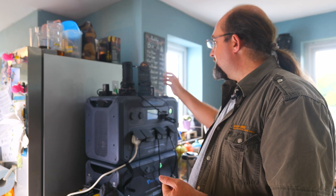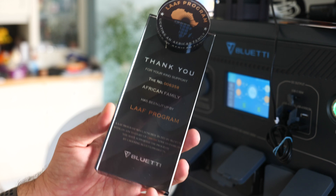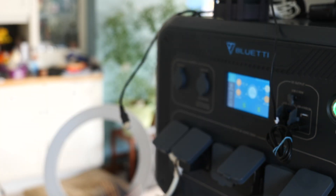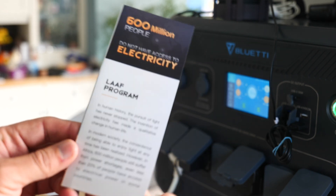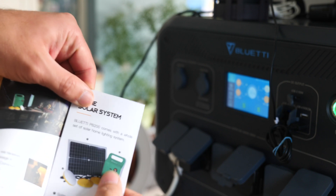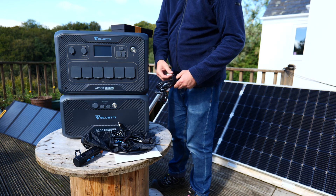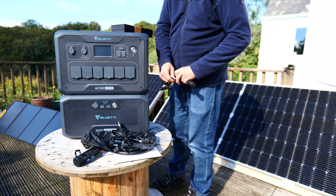Bluetti is supporting the Light for African Families program, and you get a very weighty thick glass token to show that you've supported that, along with a pamphlet explaining what it is. I could have done without the big block of glass. However, I do think it's a very admirable program — part of your purchase pays for a complete solar lighting kit, including a battery and small solar panel, to be given to a family without power. There are apparently 1.2 billion people who lack access to electricity — about 15% of the entire world population.